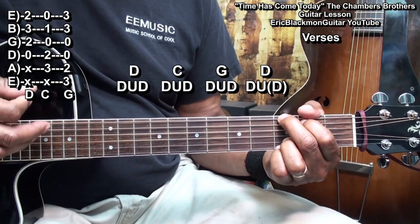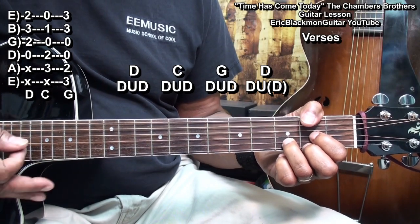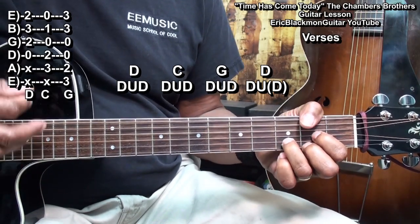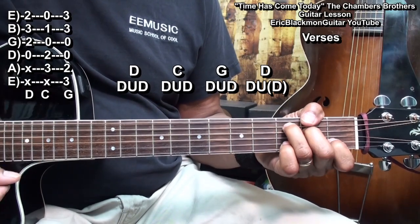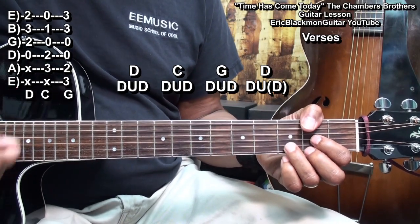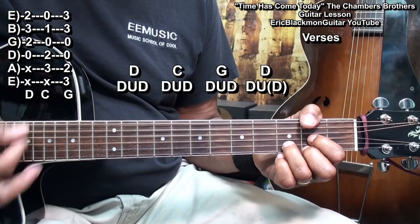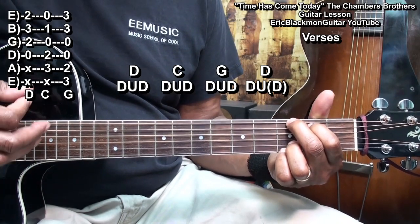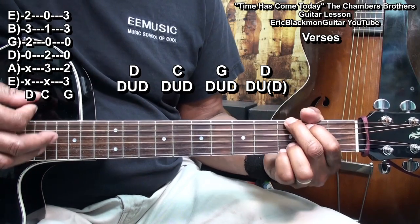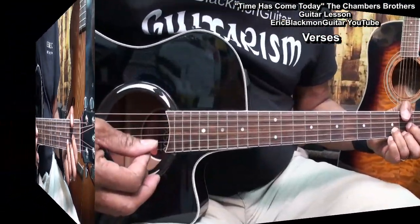G chord, down and down. Back to a D chord. On that D chord, we're going to accent the last drum — just play it a little harder.